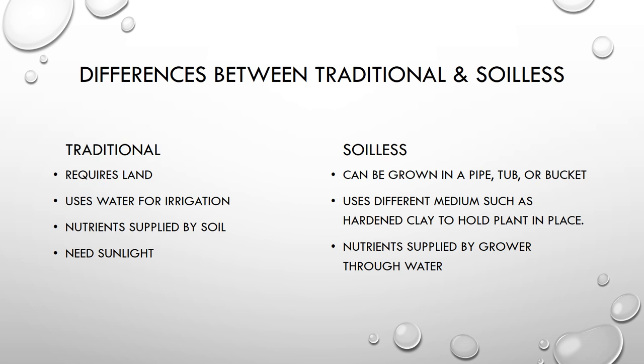When it comes to soilless farming it's a little different. Plants can actually be grown in a PVC pipe, a plastic tub, or even just a five-gallon bucket that you could find at any hardware store. They use different types of medium to hold the plant in place — by medium I simply mean what holds the plant in place, because the plant doesn't just float there on its own.